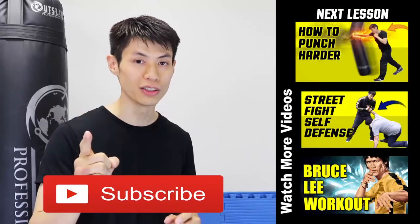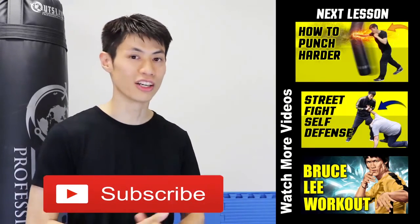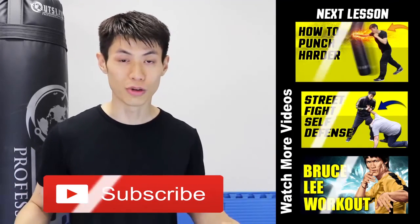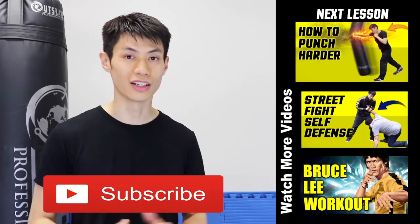Thanks for watching this video on the five tips of how to increase your punching power and develop a knockout punch. If you liked this lesson, make sure you check out my other lessons and click the subscribe button to get the latest self-defense and fighting techniques.